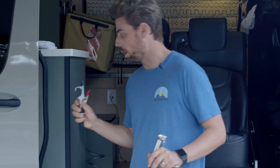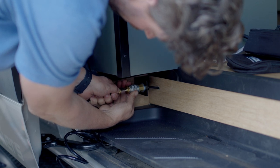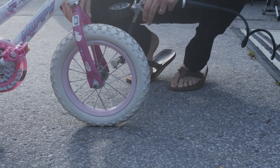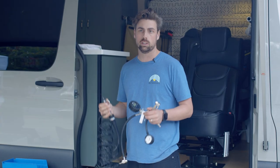They're also going to come with a blower nozzle, which is really nice for keeping the van nice and clean. I can blow out all the dust and debris that gets into the van. I can also air up inflatable paddle boards, tubes, or anything that needs a good amount of air, using this tool rather than blowing it up myself or using a manual pump.